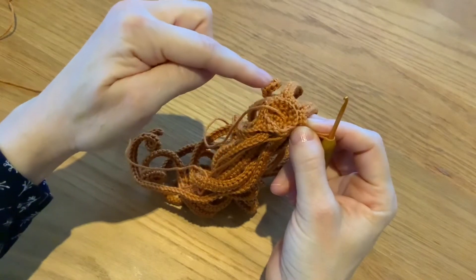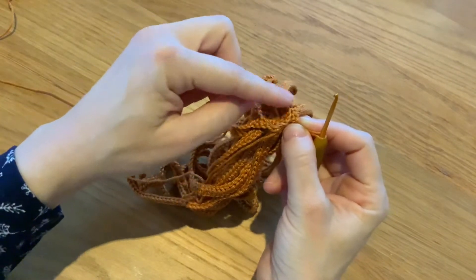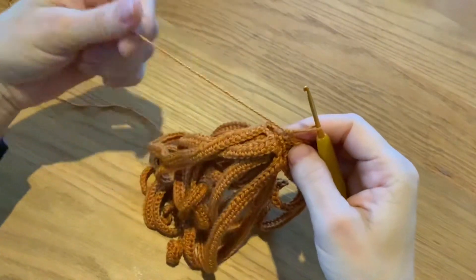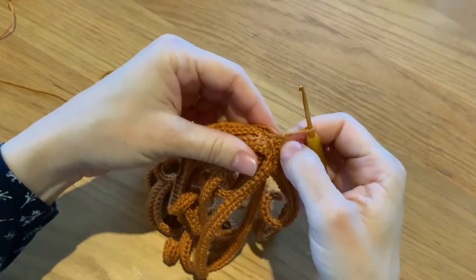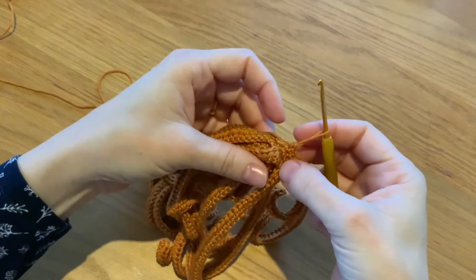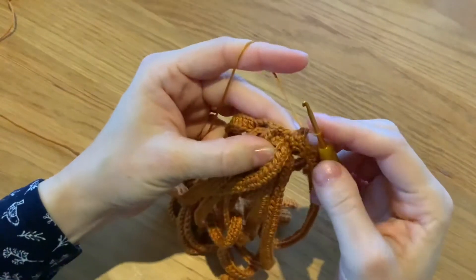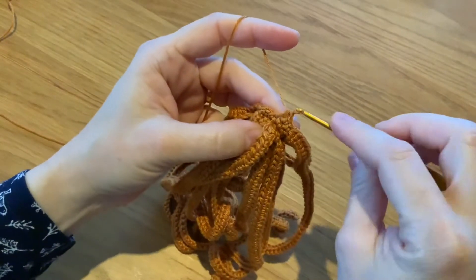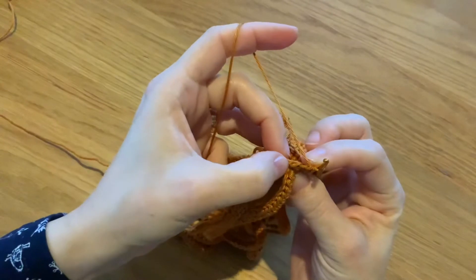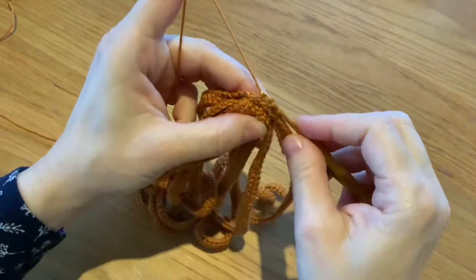I keep moving like that — working in the front loops for the locks of hair, and then in the back loops for the increases. For this hair particularly, I'm doing three single crochets and then I start my chain and come back doing half double crochet. I'll show you here how I do it. You see here the stitch — I'll get only the front loop. This is the third single crochet I'm doing.